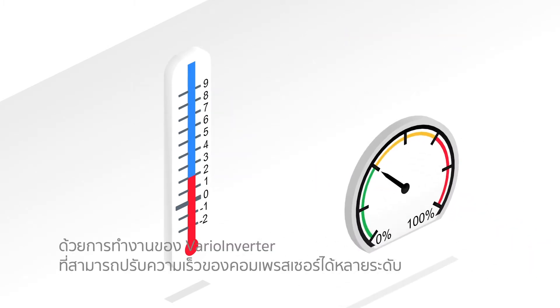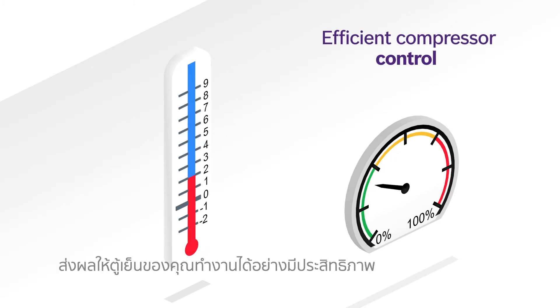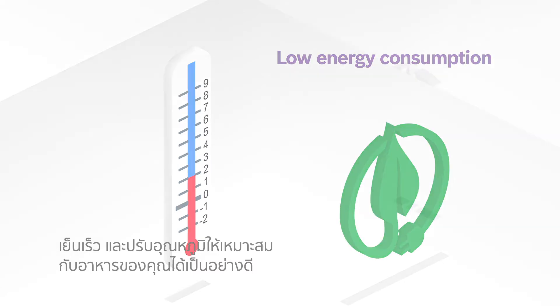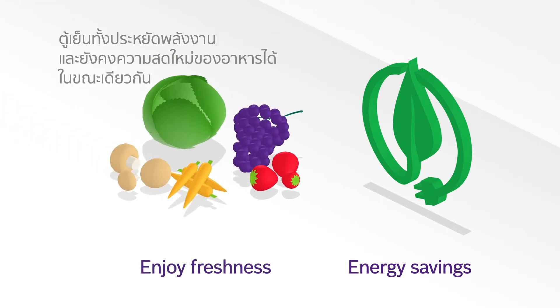This way, VarioInverter adjusts and operates the compressor at variable speeds to function at the most efficient energy level, and ensure that your food is kept at the optimal temperature. So you can enjoy energy savings and freshness at the same time.